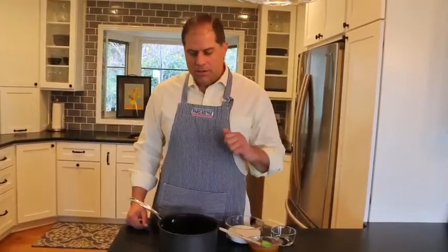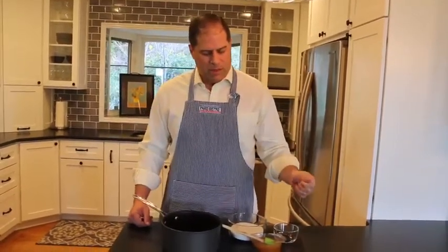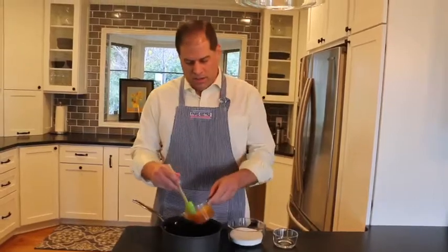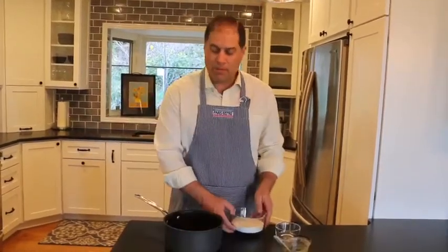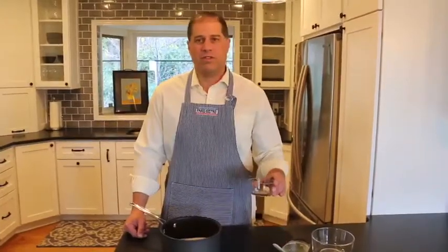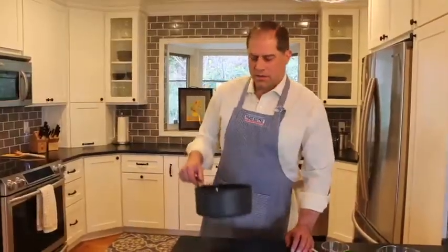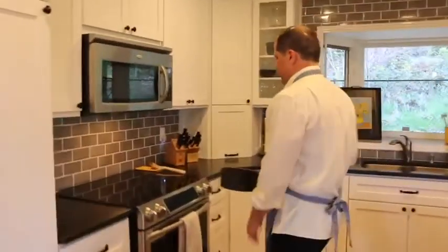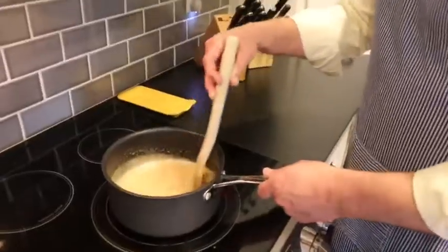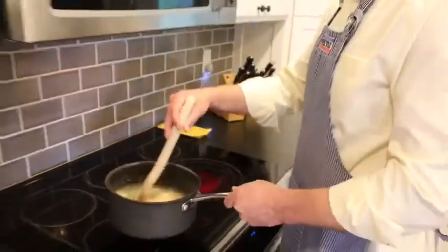To begin making Leibkuchen, we start with mixing three-quarters cup of honey with a cup and a half of sugar and two tablespoons of water. Then you place it over medium heat, bring it to a boil, remove from heat and let cool.